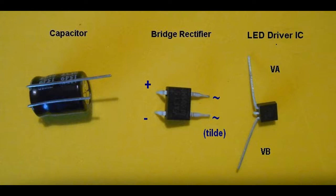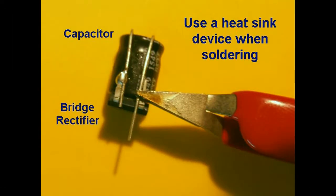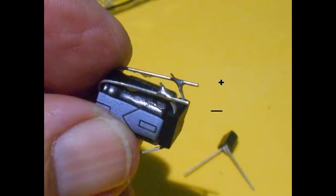To prepare the circuit, select the three components. Bend the two wire leads of the capacitor over as shown. The longer lead is the positive. Straighten the pins on the bridge rectifier labelled with the title symbol. Remove the central lead from the LED driver integrated circuit and identify the VA lead. The bridge rectifier will be first soldered to the capacitor. Be sure to use some form of heat sink when doing this to avoid damage to the electrical components. Solder the positive pin of the bridge rectifier to the positive wire lead of the capacitor, then solder the negative pin to the negative wire lead.